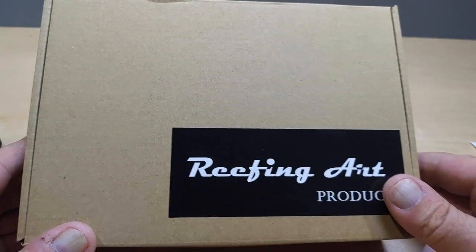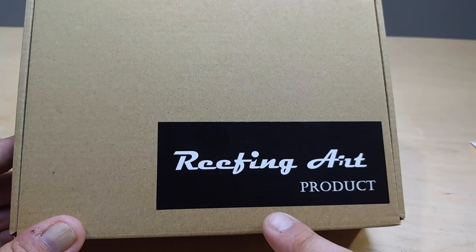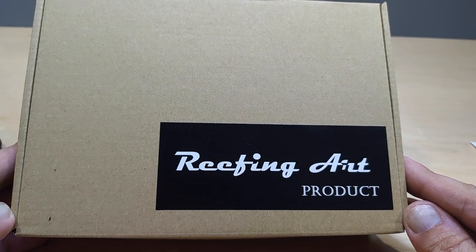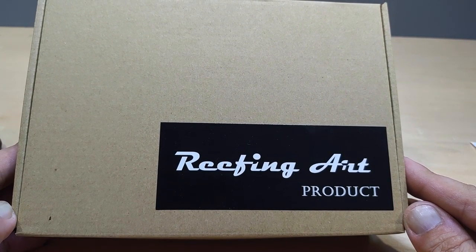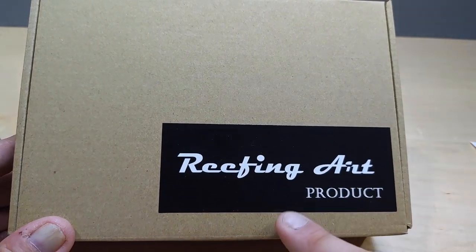Welcome back everybody. We are going to be looking at a new product from Reefing Art. I have ordered from them multiple times — this is a company that makes really nice acrylic frag racks that I use. They also make a tall adjustable frag rack. I really like the company and the quality.